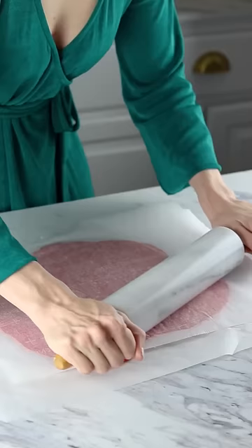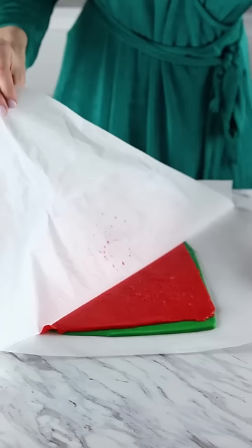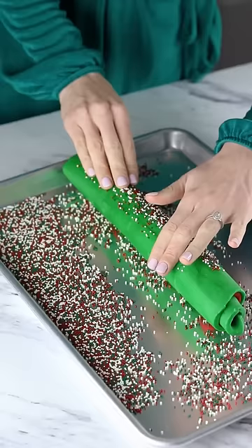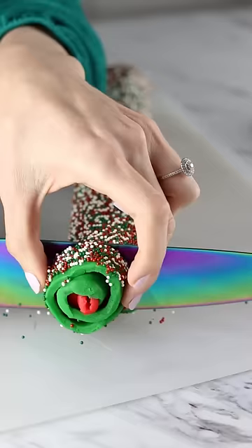A lot of people thought this was Play-Doh when I first posted it, and I will admit, it does kind of look like Play-Doh. This was actually my first attempt at making pinwheel cookies. You basically roll out two colors of cookie dough, smush them together, roll it all up, cut it into thin slices, and bake it.